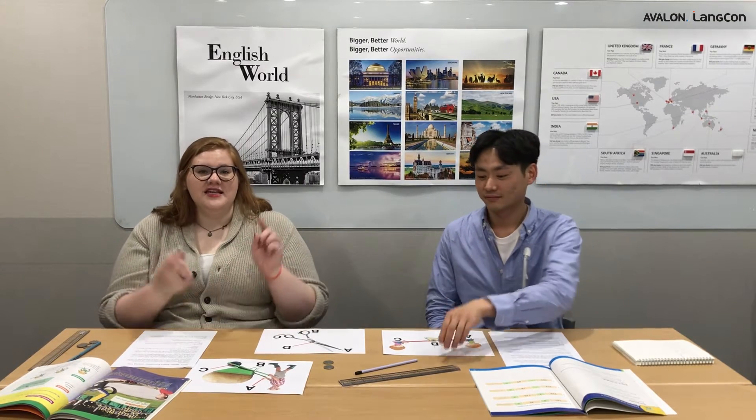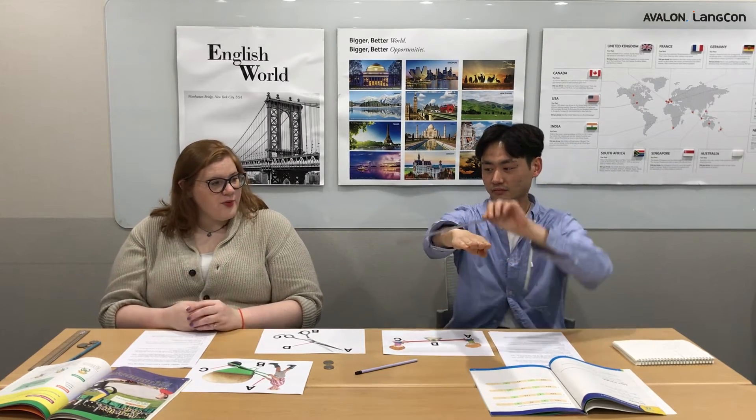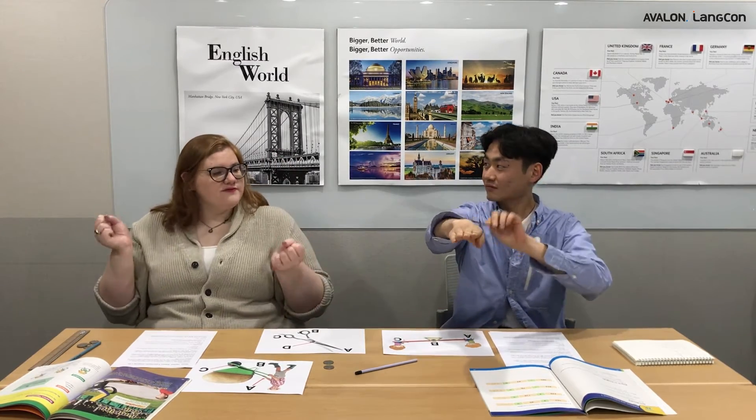Jumping coin is an experiment that uses simple machines. A simple machine is something that we can see in everyday life that helps us do work. The lever is an example of a simple machine that can help us lift and pull things. A lever needs two things: a bar and a fulcrum in order to help people lift and pull.